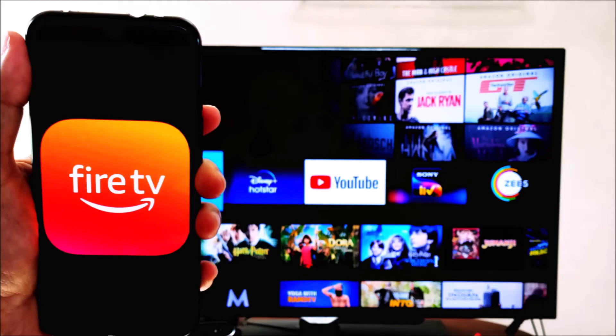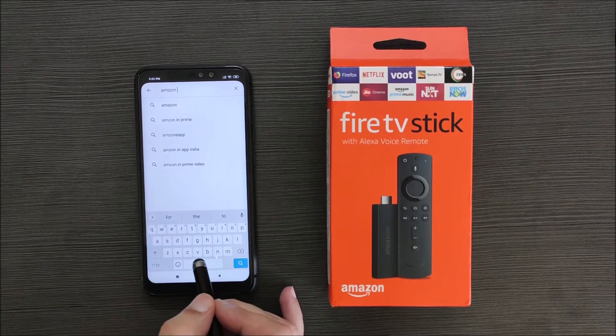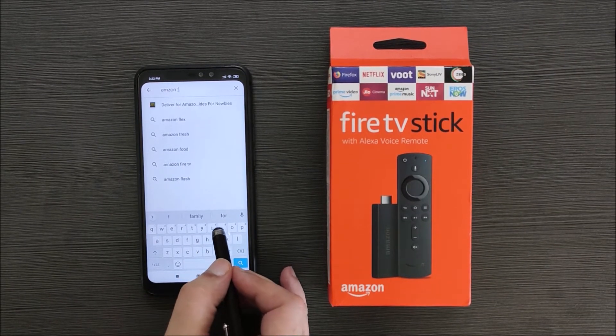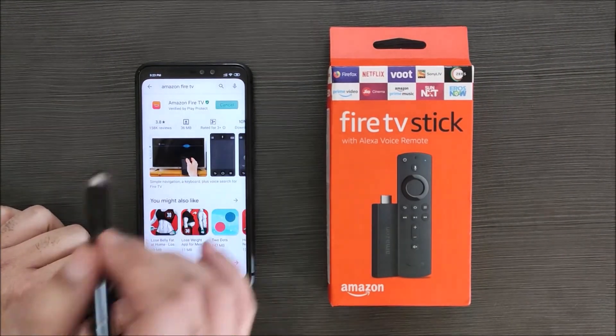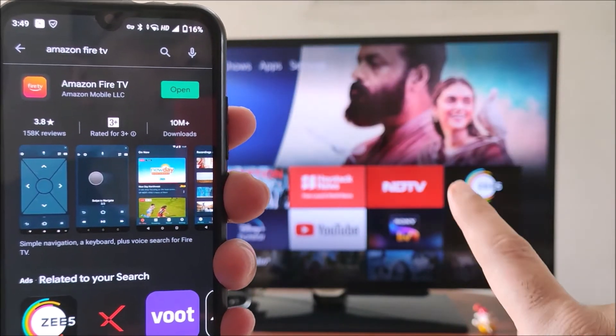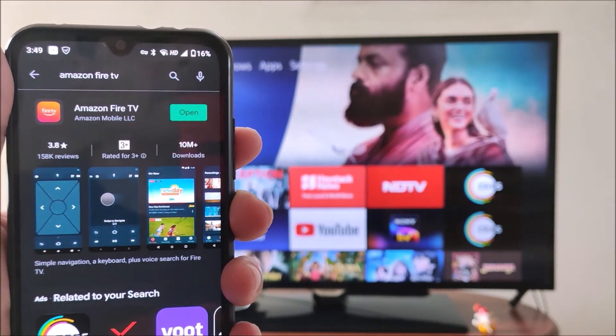First, we will open Google Play Store on our Android phone and search for Amazon Fire TV. Install the app. Now, before opening the app, ensure that your Fire Stick and your phone are on the same Wi-Fi network.